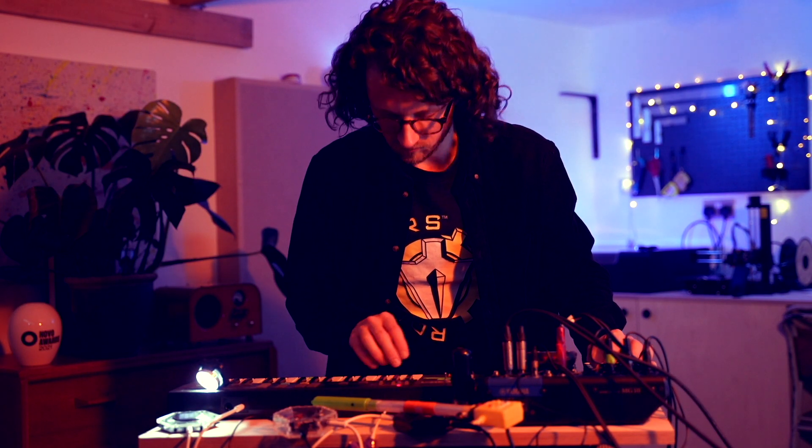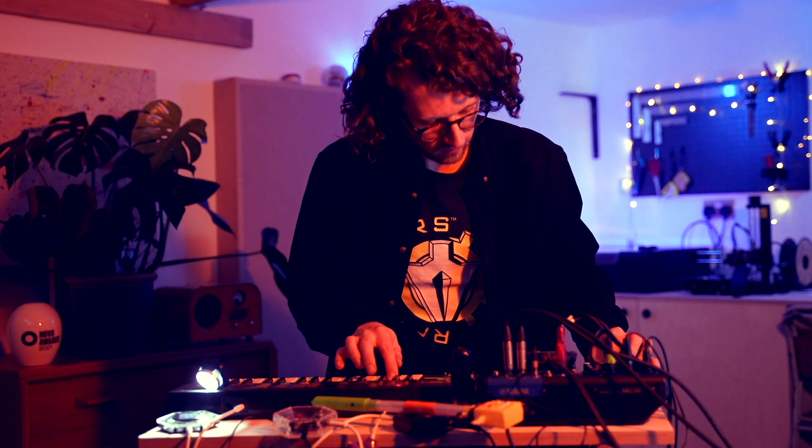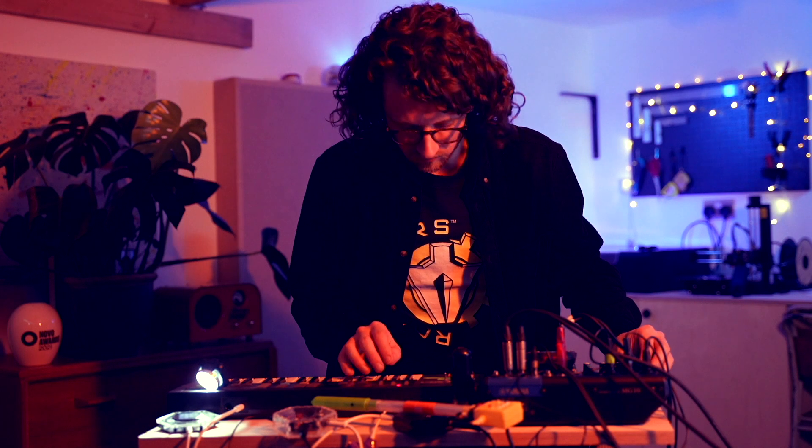I started to think about how I could use it to perform. This led me down the path of using bicycle lights as a way of performing. These have been really cool to experiment with. They can give you some really bizarre pitches, timbres and rhythms because obviously they're not designed to be musical — they're designed to be great for cycling, so the music that they create is kind of secondary.